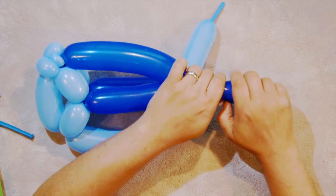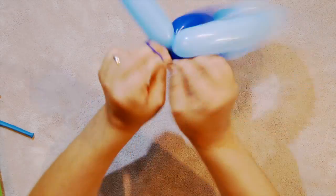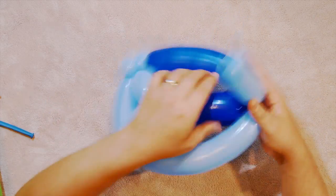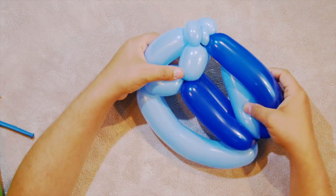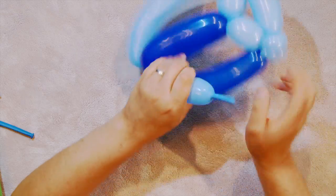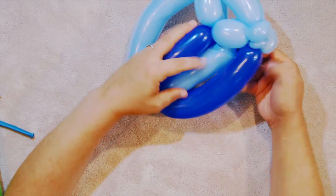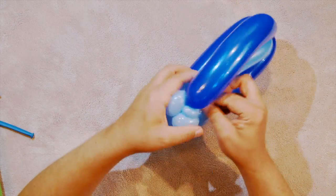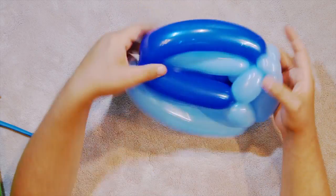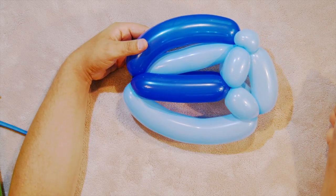Pop it off. With the remainder of this light blue balloon we're going to fill in the space between the dark here. Give this a squeeze — you want it to be nice and soft — and bring it up to the eyebrows. So that's kind of filling in that space there.